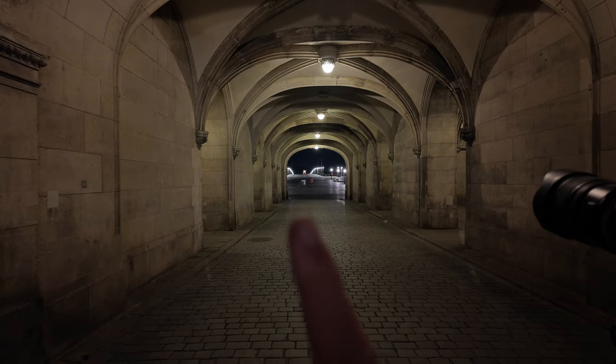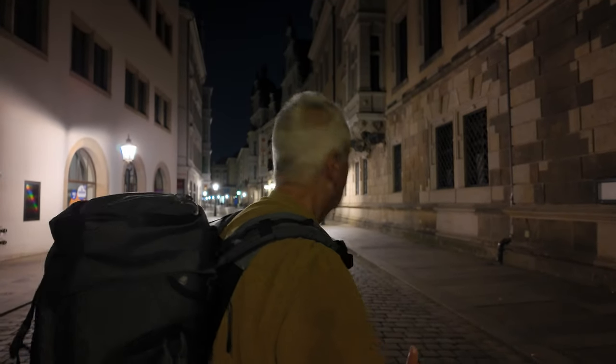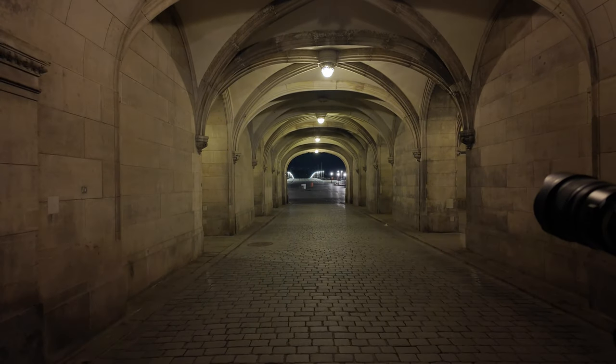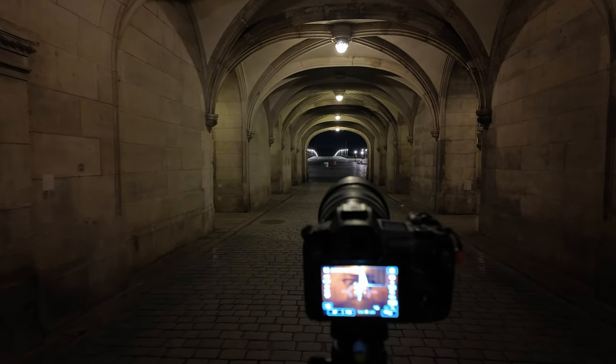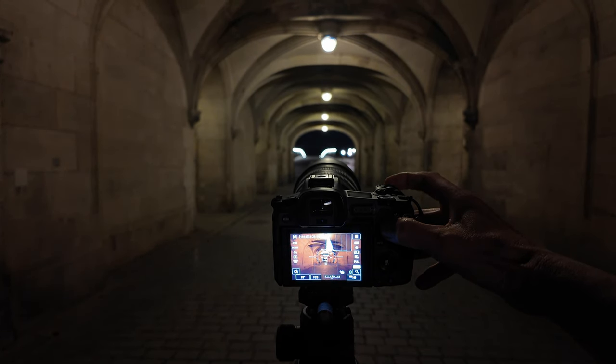Neuer Standort vom Tor auf der Rückseite. Durch dieses Tor hier will ich durchfotografieren. Hier hinten ist die Brücke über die Elbe und hier fährt auch zurzeit immer eine Straßenbahn. Ich probiere jetzt einfach mal auch noch ein schönes Bild zu kreieren. Die Woche war hier Stadtfest, da stehen überall diese weißen Mülltonnen rum. Ich bin immer noch auf Blende 20, um hier Sonnensterne hinzukriegen. Jetzt will ich mal ein Stück weiter vorzoomen.